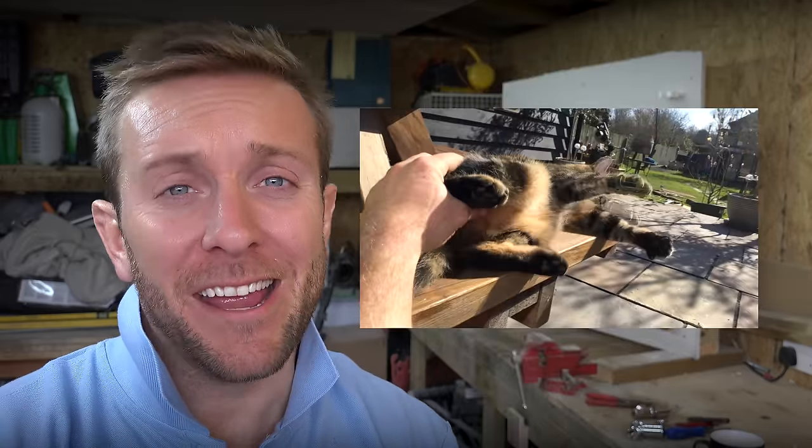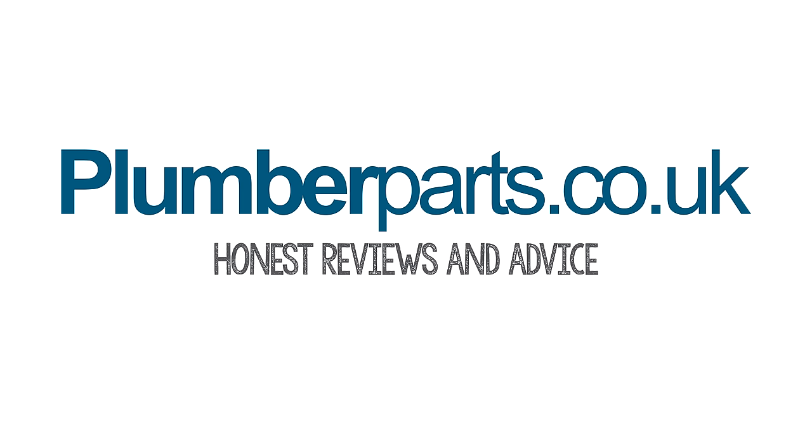Also, follow us on Twitter and Facebook where we do plumbing disasters, plumbing banter and photos of my cat whenever we can. Anyway, I hope you enjoy today's video and hold tight! Plumberparts.co.uk — honest reviews and advice.